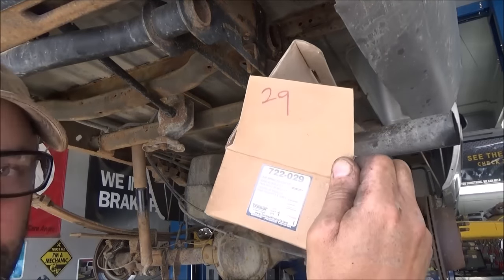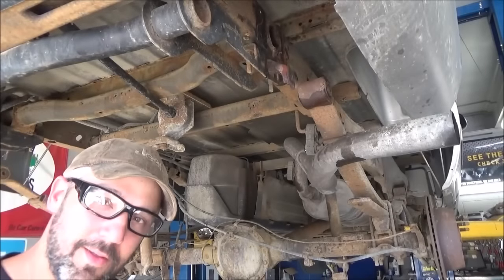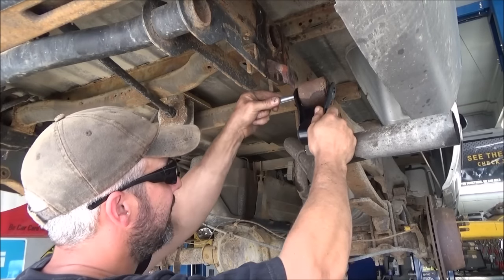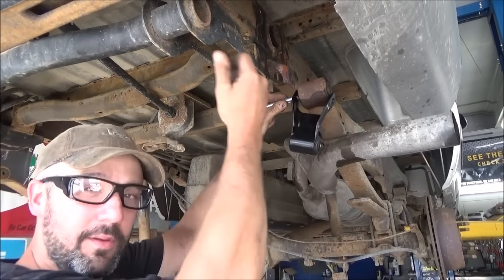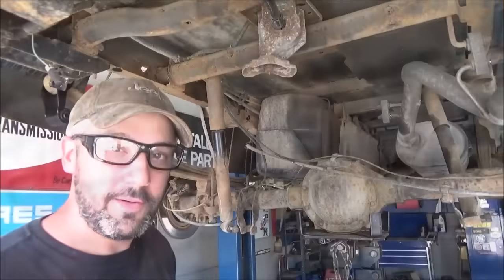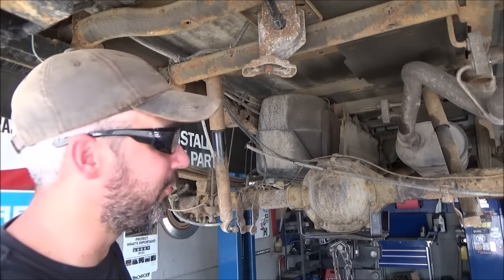Go ahead and grab your 722-029 Dorman leaf spring shackle kit — it comes with all the necessary hardware. We're going to stick it on our spring eyelet, insert the bolt, and put the nut on loosely. We're not going to tighten it down just yet. Now that we've got both shackles started with bolts loose, let's go ahead and lift this rear end up a little bit. Make sure you're careful and follow all manufacturer's instructions.